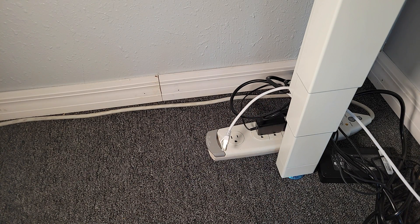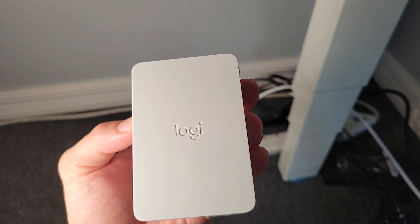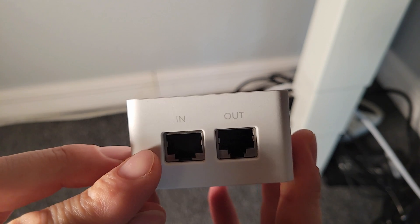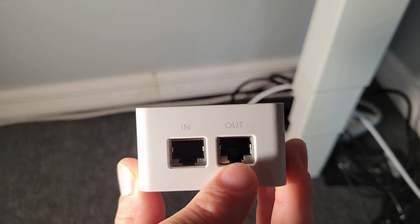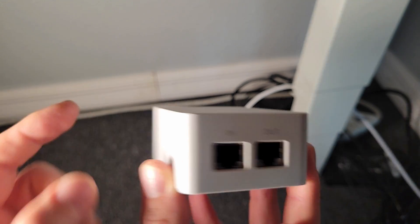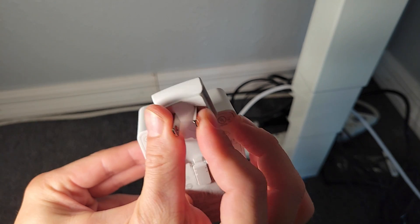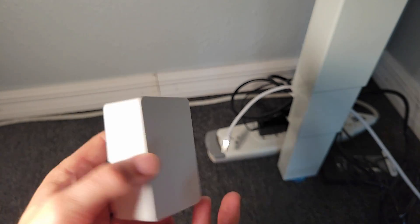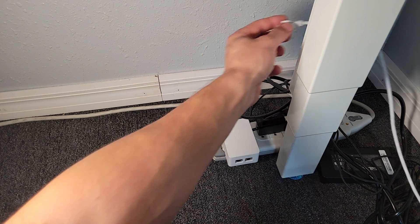Here we've got the power injector for the Logitech Scribe — you can see 'logi' on the front, with 'in' and 'out' ports. The 'in' port connects back to the PC on the MTR or other room system, and the 'out' port connects to the camera. So we have a category cable coming from the camera and a category cable coming from the PC. On this end we attach the proper regional power connection — here in the US we slide that in and then plug it into a wall adapter.